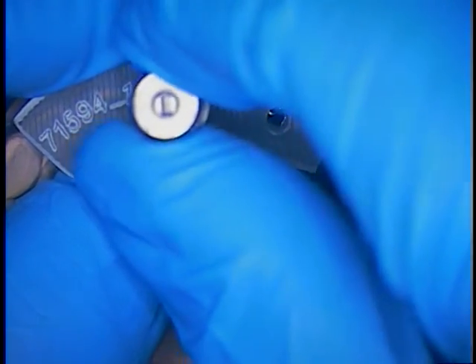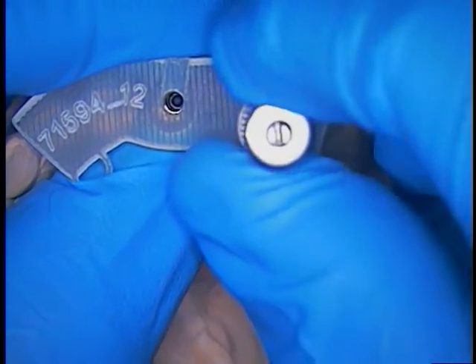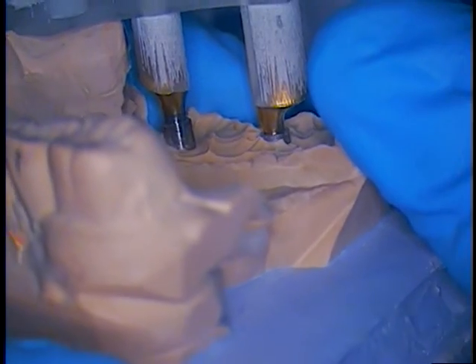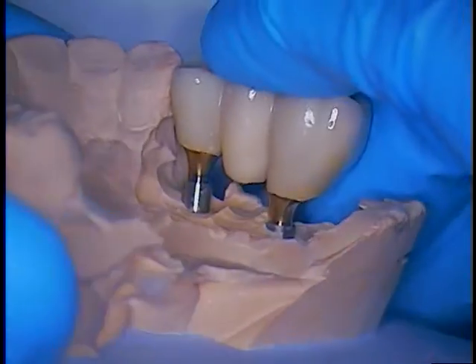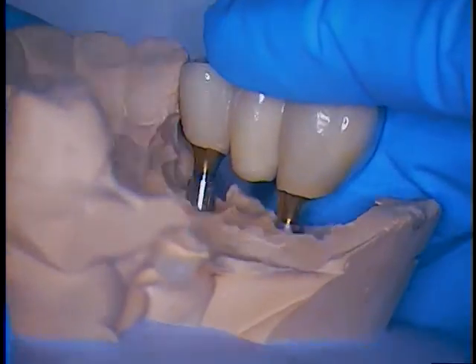About the same hand tightness. It's identical to the mouth. And then take this away and verify that the bridge fits again, which it does passably — no interference whatsoever.